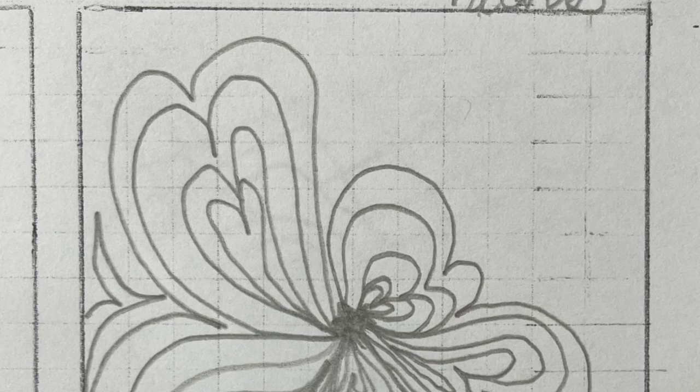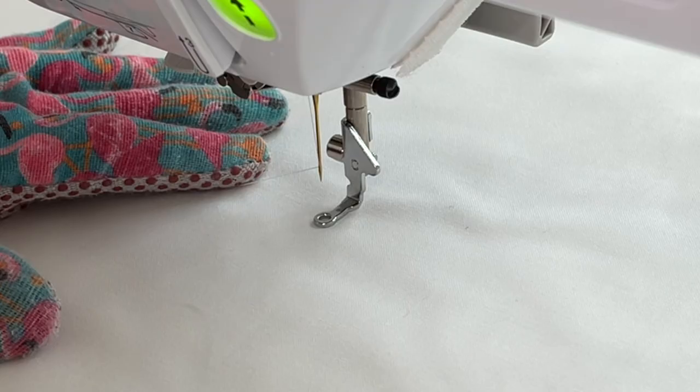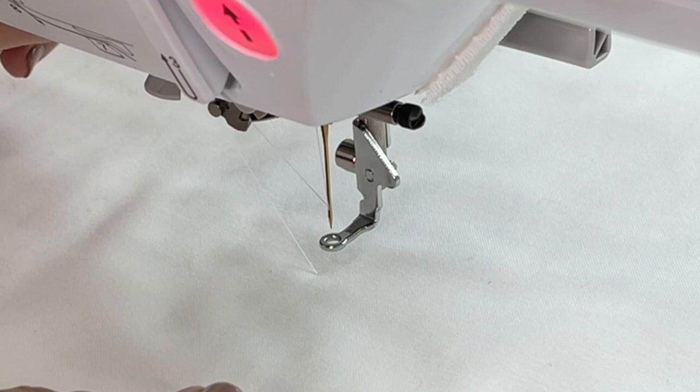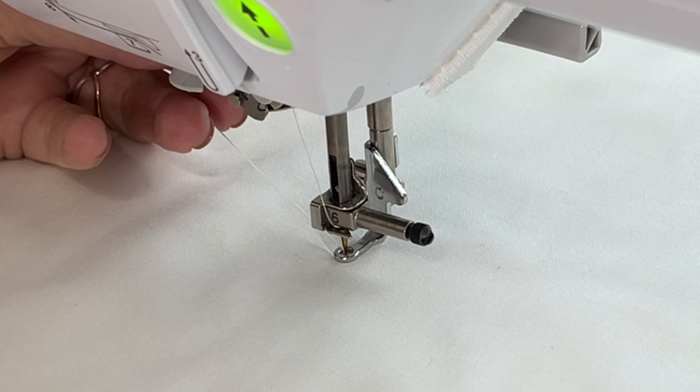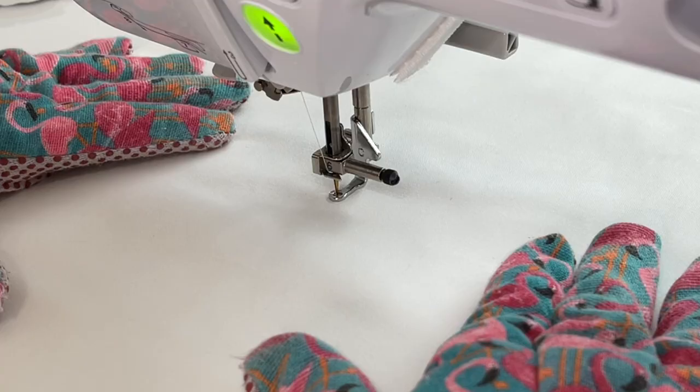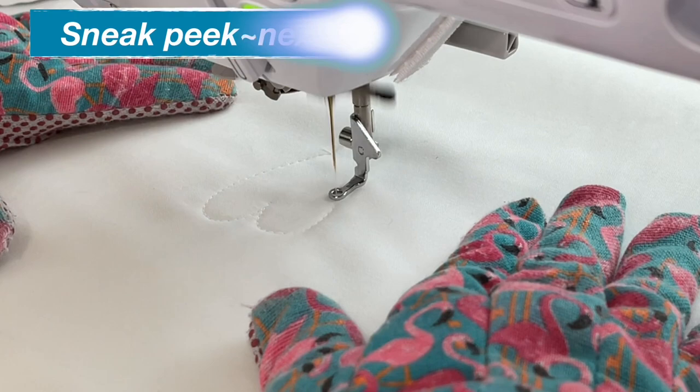First up in our free motion quilt along is a big bouquet of hearts, and you'll notice the star in the center — that's where I start. Typically when I sit down to start some free motion quilting, I always hand crank my needle down to grab the bobbin thread, then pull it out, take a couple of stitches, and simply cut the thread right then and there because I don't like to worry about it later.